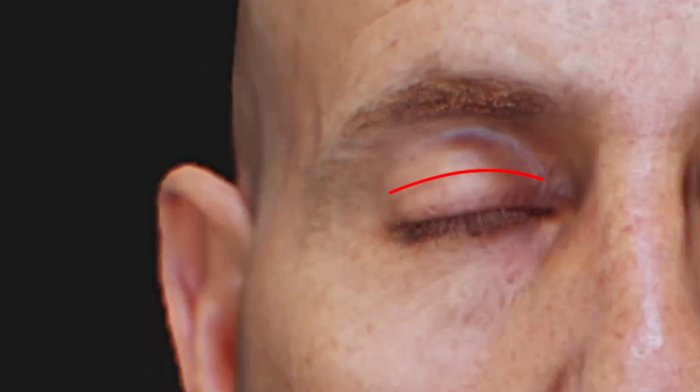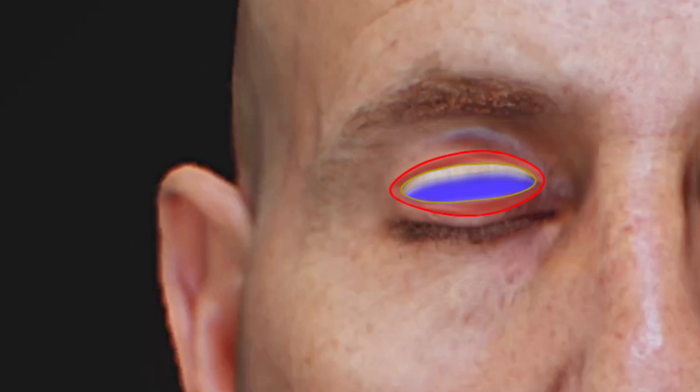First, a 2 to 2.5 centimeter incision is created in the supratarsal crease of the upper eyelid. This incision line is approximately 10 millimeters from the inferior margin of the upper lid. The incision is carried through the muscle down to the level of the tarsal plate, and a small pocket is then created between the muscle and the tarsal plate. The implant is then placed and secured using sutures, and the muscle followed by skin is then closed over the implant.